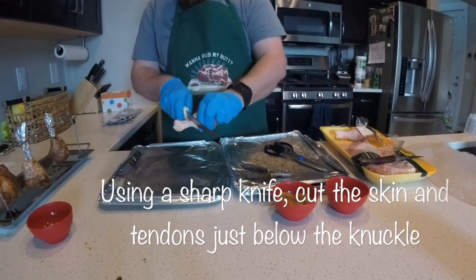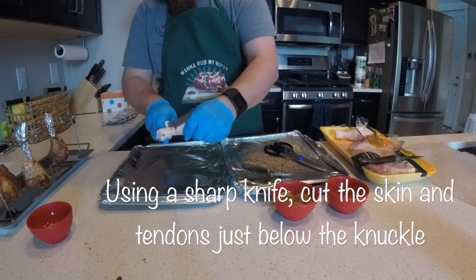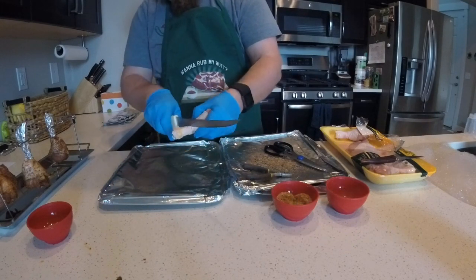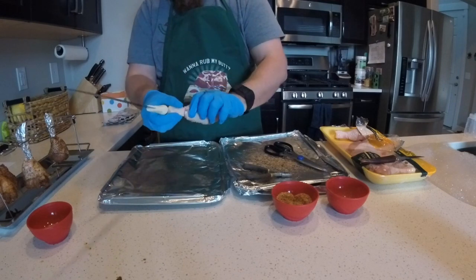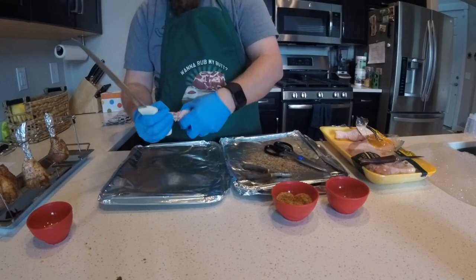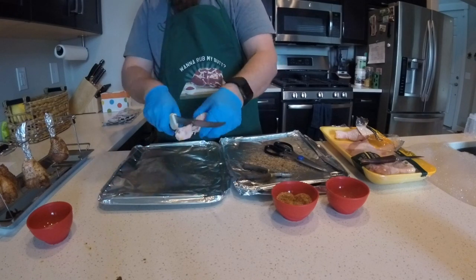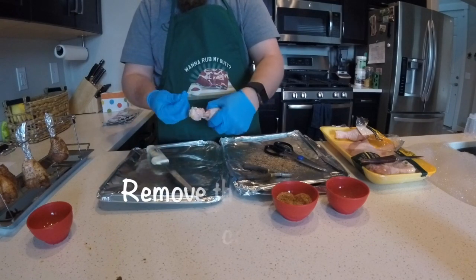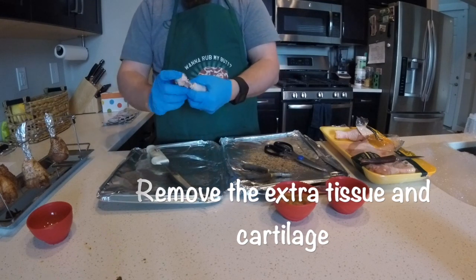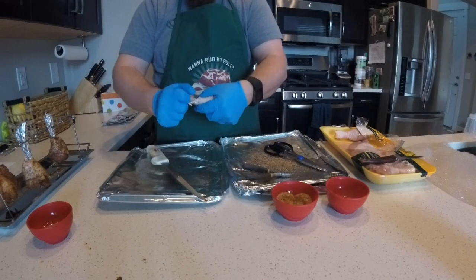First, take a sharp knife and cut through the bone — but don't cut all the way through, because then it wouldn't work and you wouldn't have a lollipop shape anymore, it would just be a piece of chicken leg. Cut through the skin and the tendons and remove the knuckle piece with all of the cartilage.